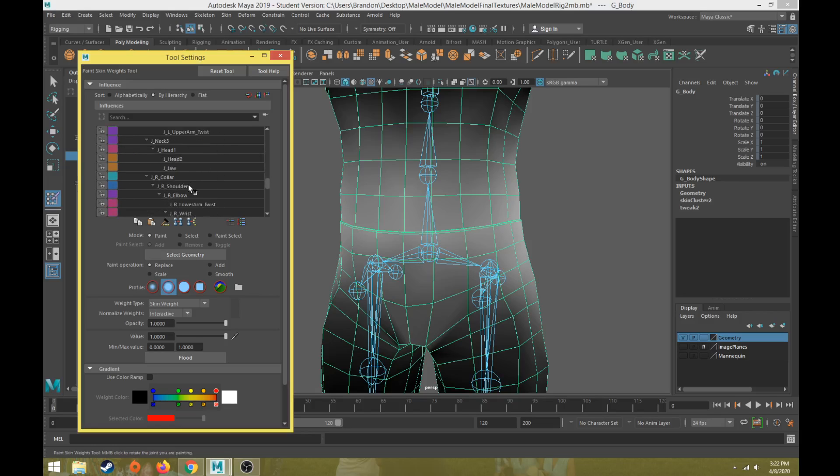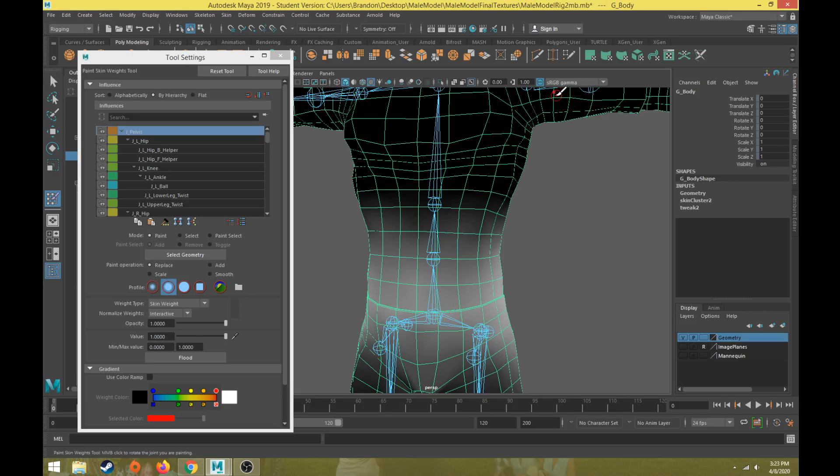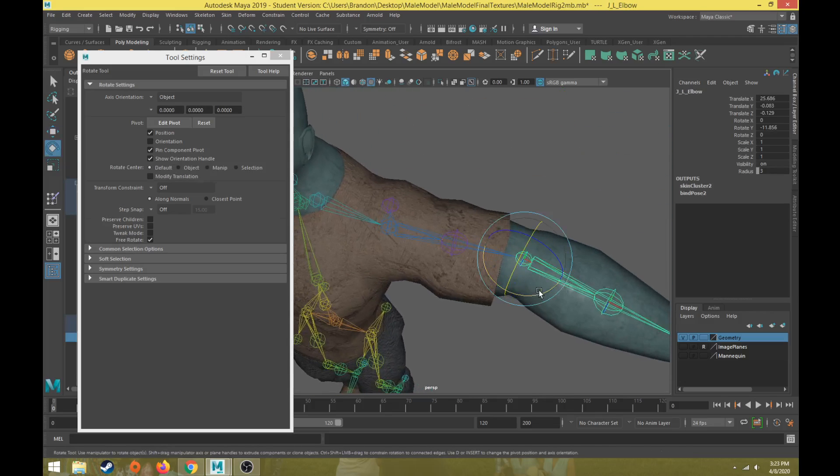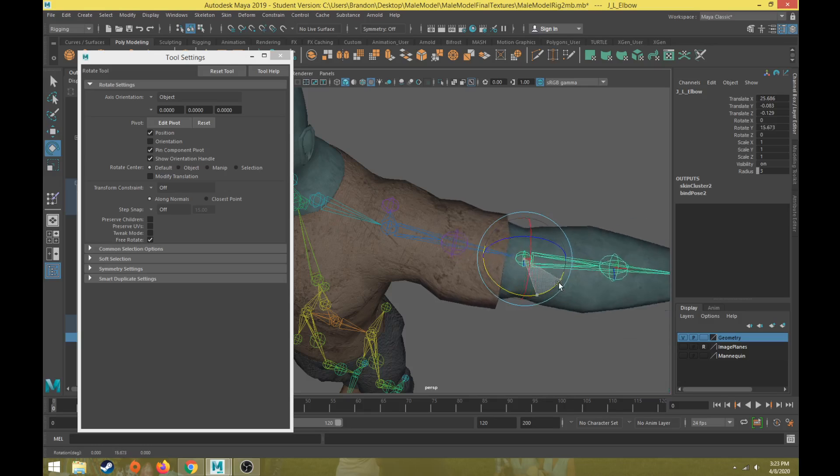In the paint skin weight tool it shows you all the joints that have skin weights associated with the geometry. A pure white value means 100% — that vertex will move 100% of the time when that joint moves or rotates. Gray means somewhere between 1% and 99%. Completely black, like vertices up near the shoulder when the pelvis joint is selected, means that joint will not move that vertex at all. For example, rotating the elbow shows vertices deforming from the elbow down to the middle of the arm.